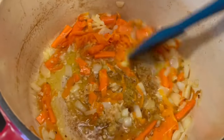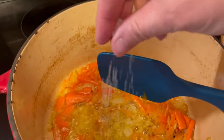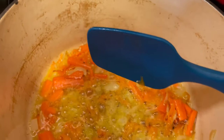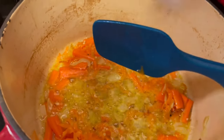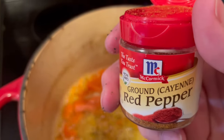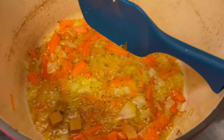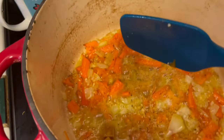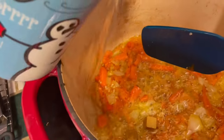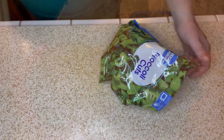Now that my veggies have softened, I'm going to add some seasoning — kosher salt, black pepper, and a couple dashes of ground cayenne pepper, which you can do to taste. Now I'm adding in some bouillon cubes — I have two, here's the third one — and I'm going to add a couple cups of water.